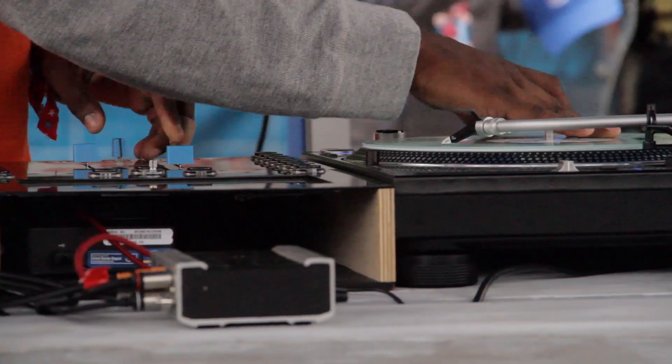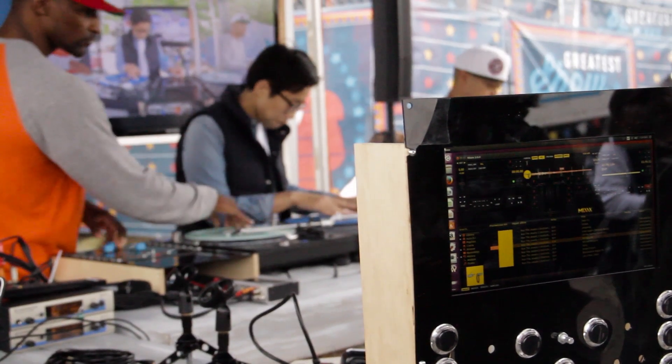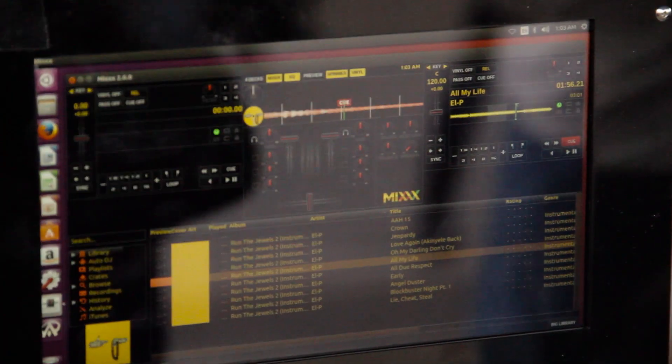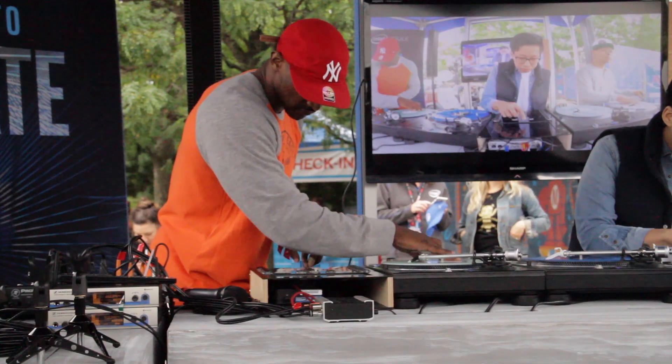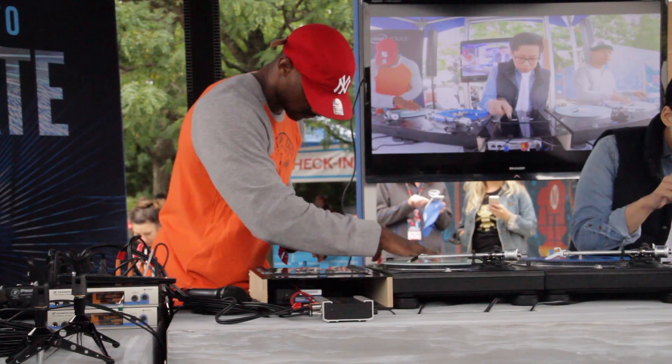The setup then takes a normal turntable and uses a special record that sends time codes to the mixer. Select the tracks you want, then drop the boom. The results? Just listen.